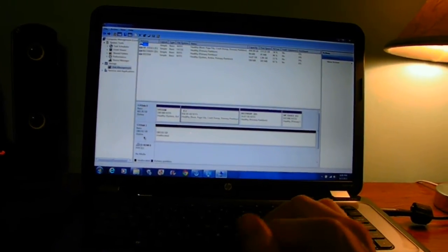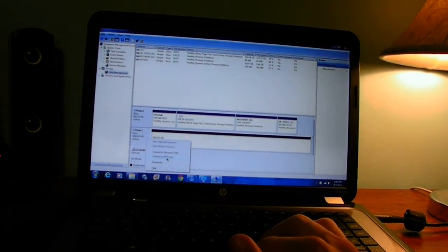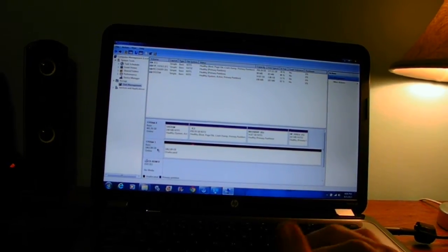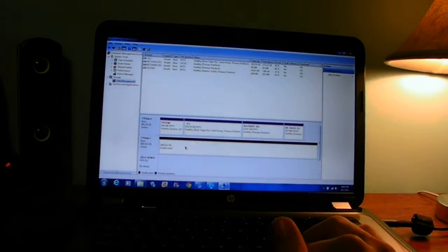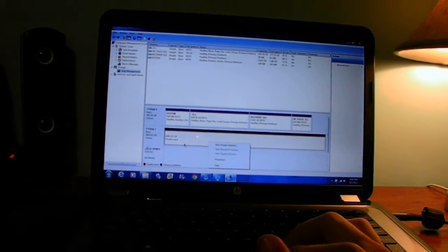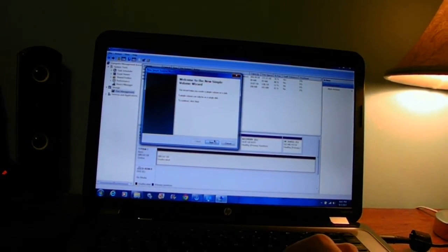We're going to go ahead and reformat it — there are a couple of different ways. You can click on the tab here and change it to a different view in Disk Management. You can see that changes the displayed size. To reformat, you have to right-click on the black unallocated section and hit Format.